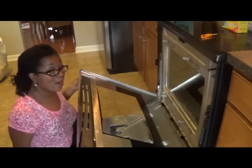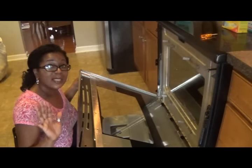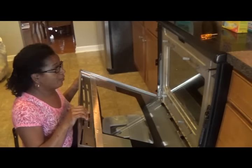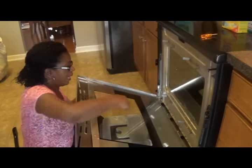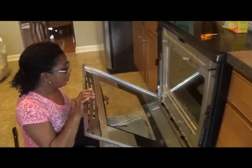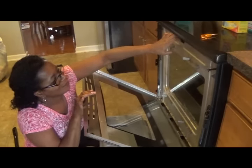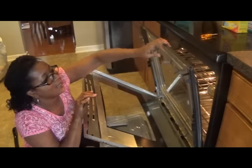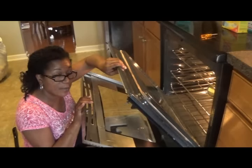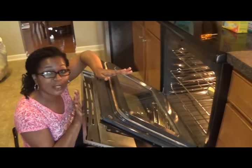Now, once I got the glass out, I was able to clean down there somewhat. But I was nervous — I said let me leave well enough alone, get my glass clean, and get it back in. So now the glass is back in there. Be very careful — I can't stress that enough. It just fits back in there. Then we're going to grab this part again. Make sure that your glass is placed back in there the right way, because when you pull this down you don't want to crack your glass.